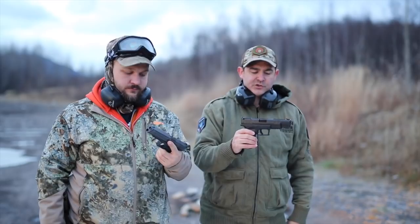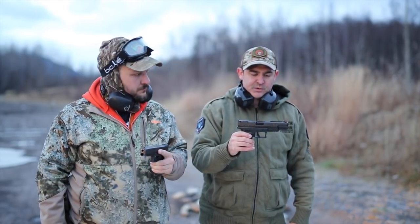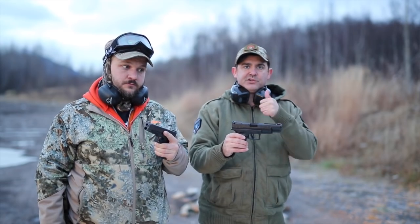Cool little gun though. Haven't had a single malfunction through it. Chuck fired it some today. We're going to compare them - stay tuned.